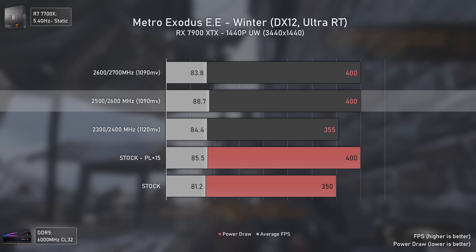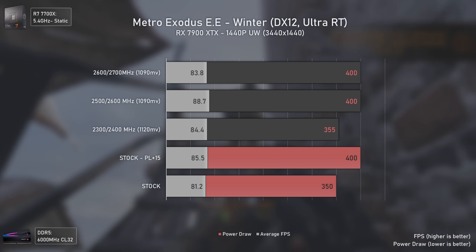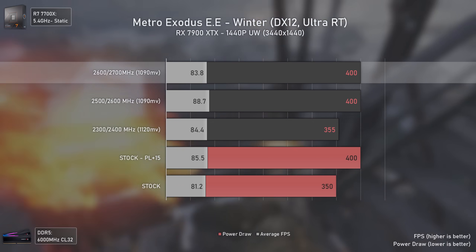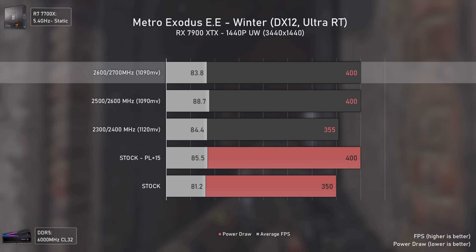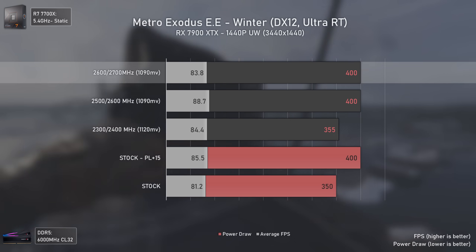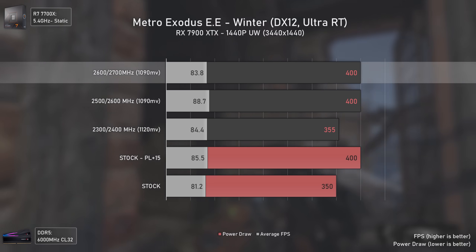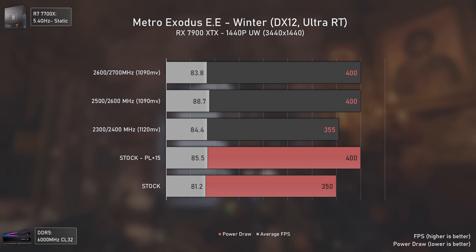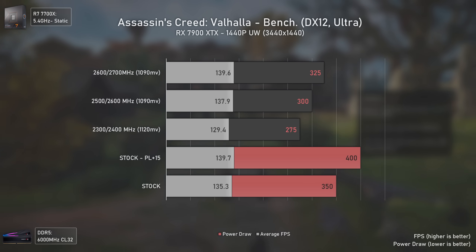You might ask why higher frequencies gave lower results — that's because they were already hitting the power limits with less frequency, and pushing more frequency under the same power limit usually leads to lower performance with RDNA3 cards, which is slightly different from RDNA2. With Assassin's Creed Valhalla, this is one of those games where power draw is unusually low with all cards.